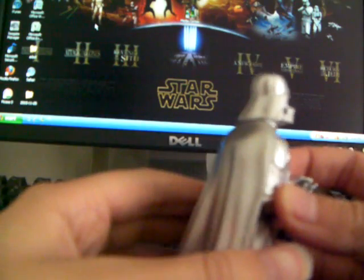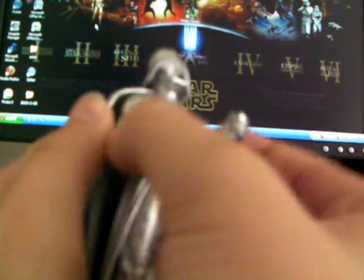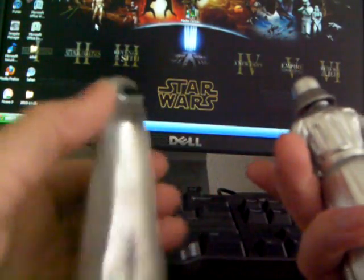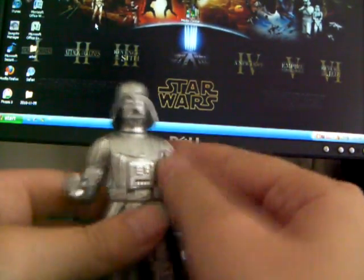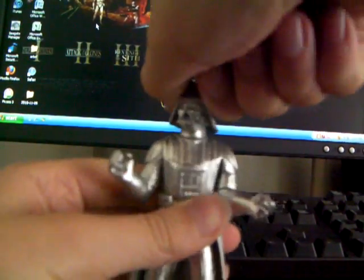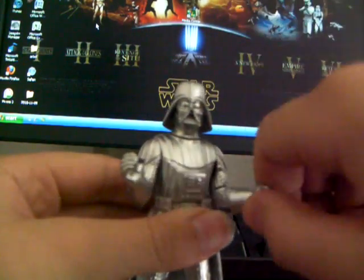The cape is removable — like that, see? Cape is removable. It looks pretty cool. So shiny. There's his back. Let me show you the articulation. He's got a swivel head, swivel shoulders, swivel elbows, swivel forearms, a swivel waist, and swivel hips.